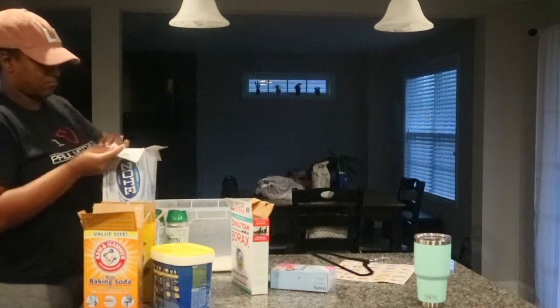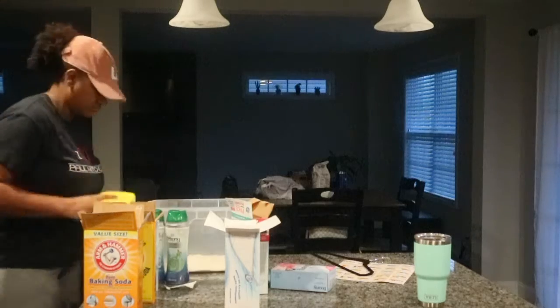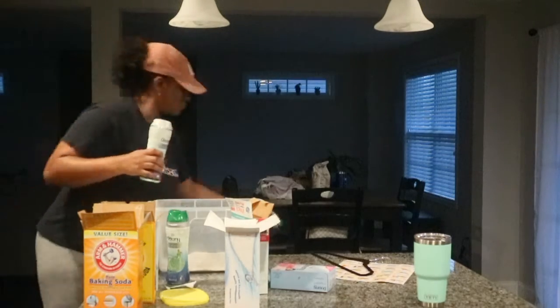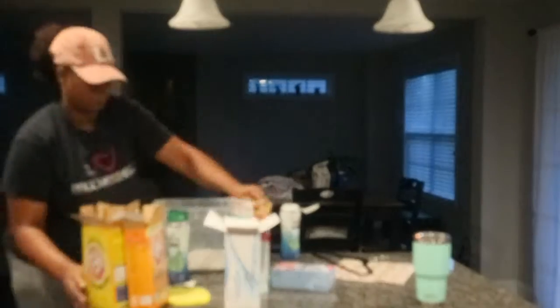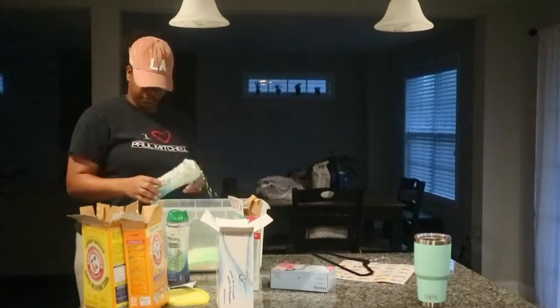All you use is Borax, OxyClean, baking soda, super washing soda, soap, and any scent booster. Those are definitely optional because everything does already smell good, but I like our clothes to smell extra good, so I just literally layer everything in.